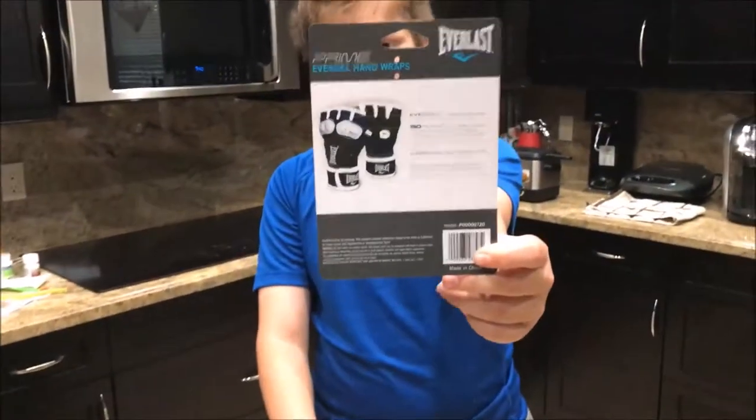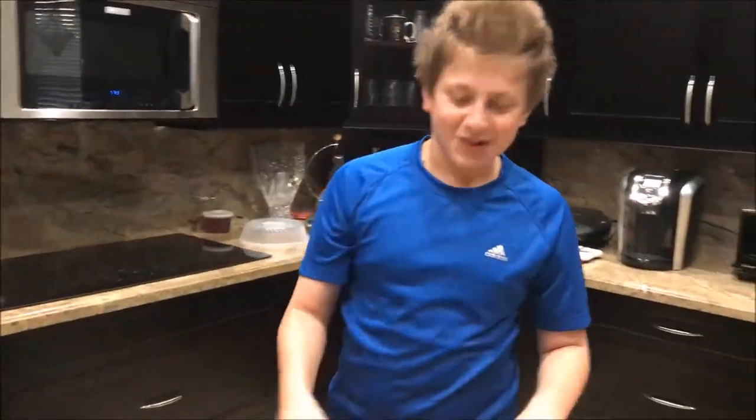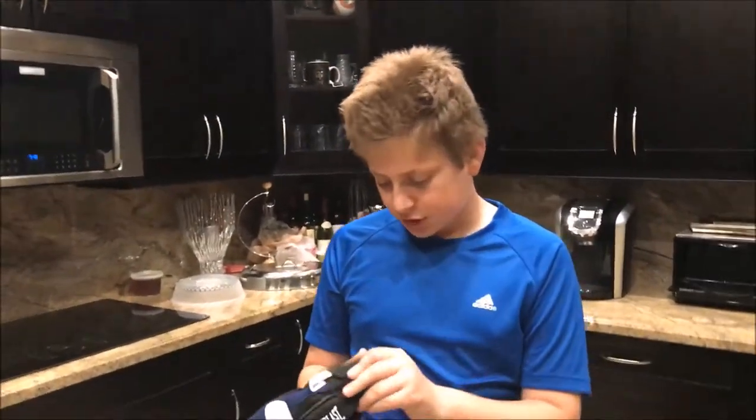It's a mini unboxing — you guys can read that, pause the video. So these are the gloves. They're meant to hang, so you can hang them up whenever you're done with them. They're pretty nice gloves, I would say.